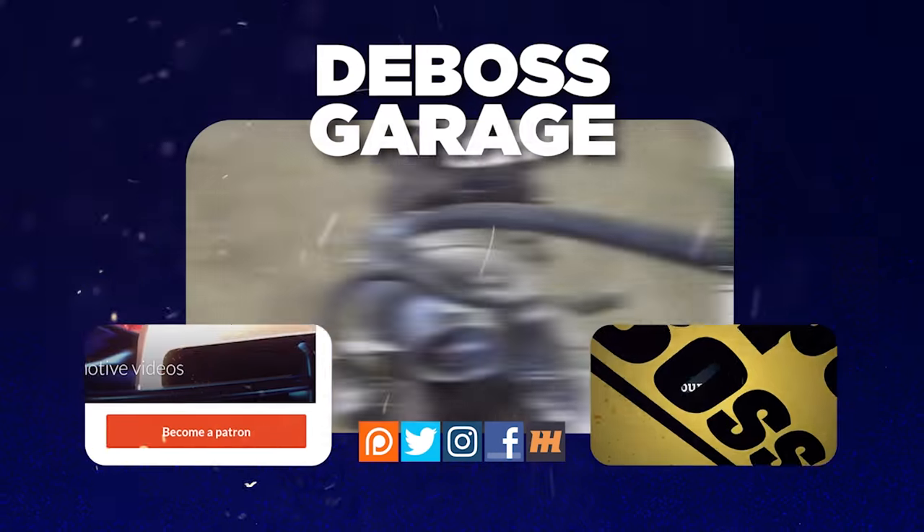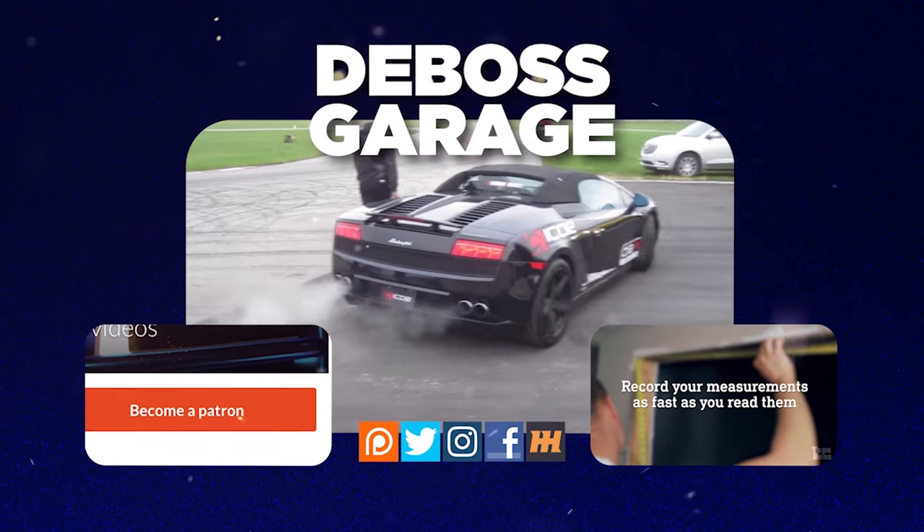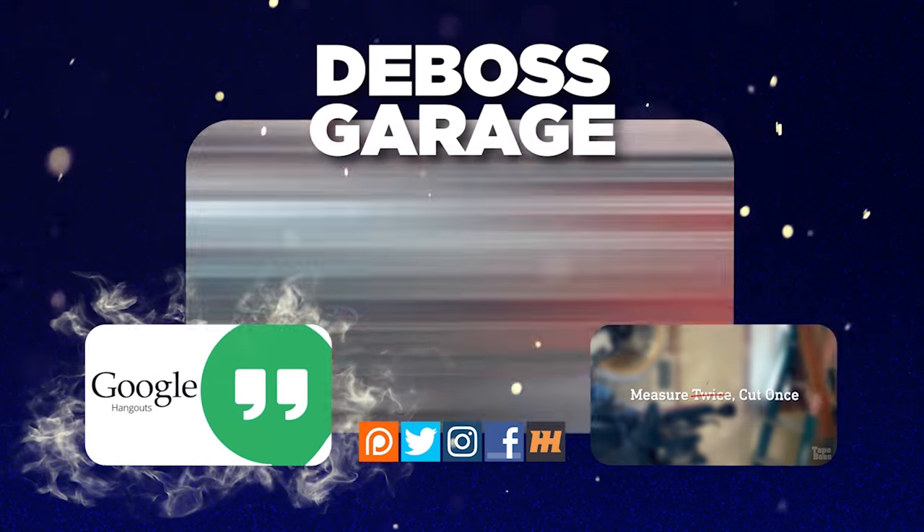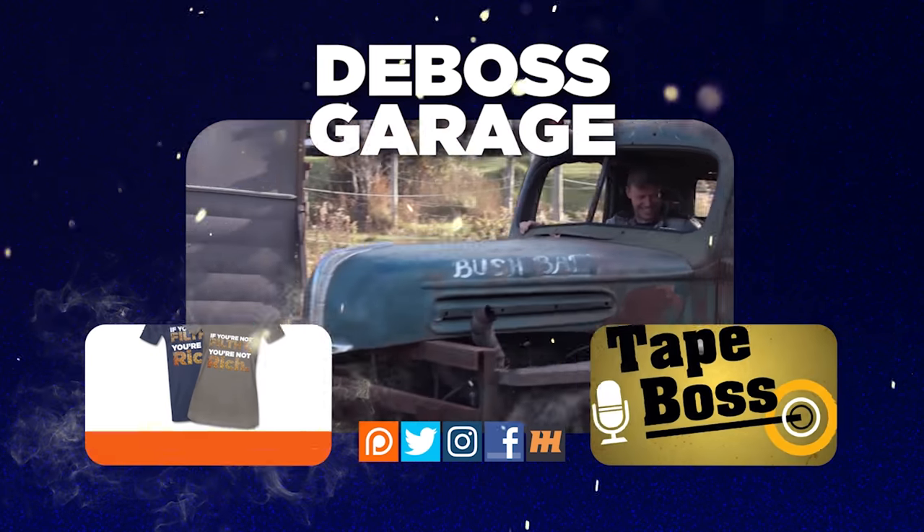Hey, thanks for watching. Don't forget to like and subscribe. If you love the channel, consider heading over to Patreon — there's a lot of stuff happening there to help support the channel. And remember, if you're not filthy, you're not rich. See you next time. Peace out.